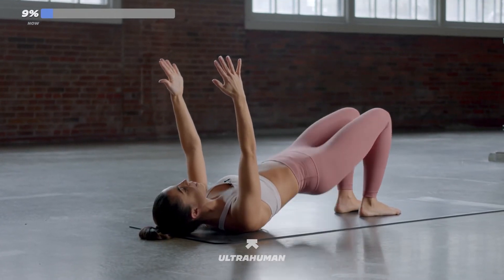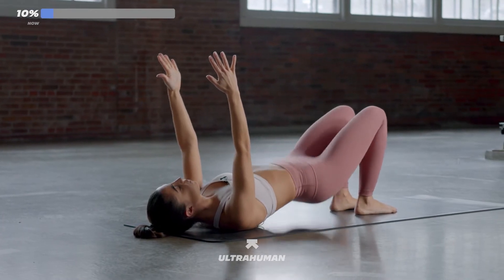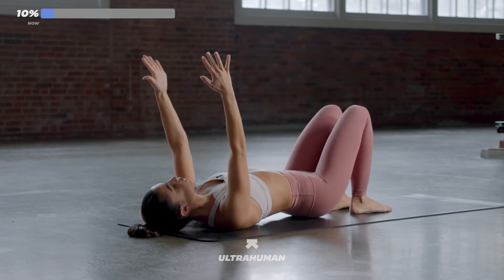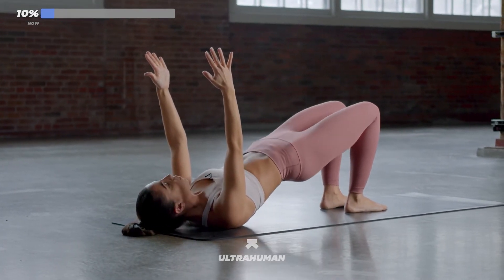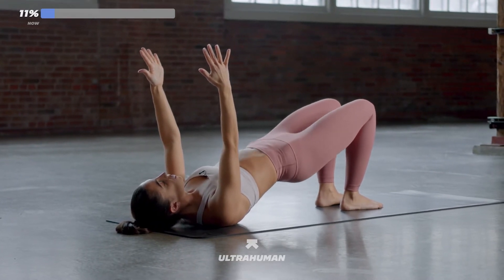In 10 seconds, we're going to pulse our hips to the sky. Keep squeezing. You've got five, four, three, two, one. Nice work. We're getting those small controlled pulses. Suck your belly to your spine. You got it.